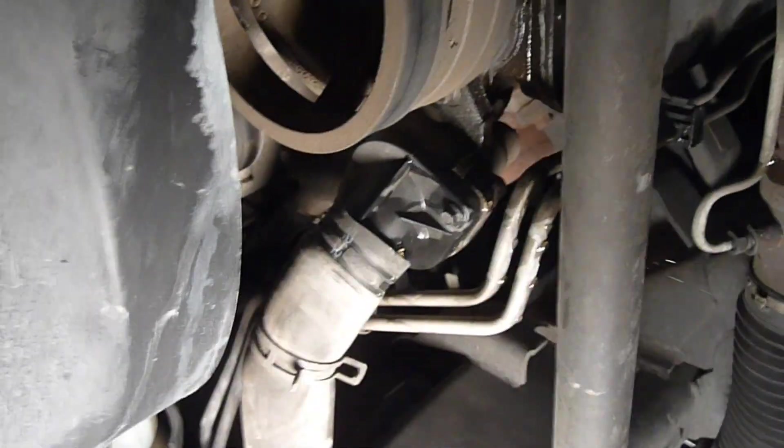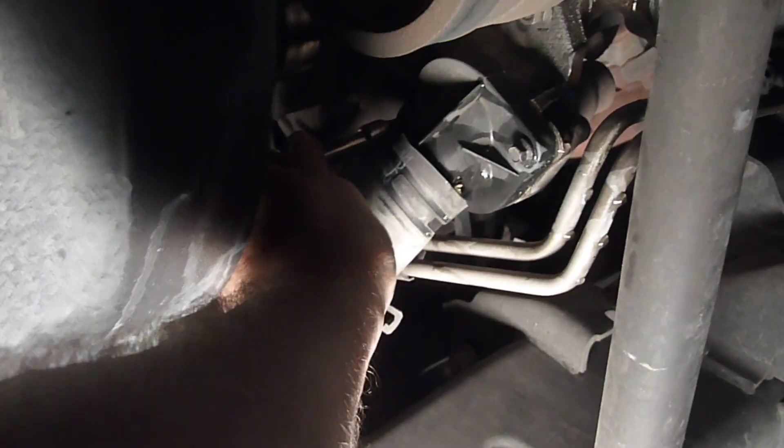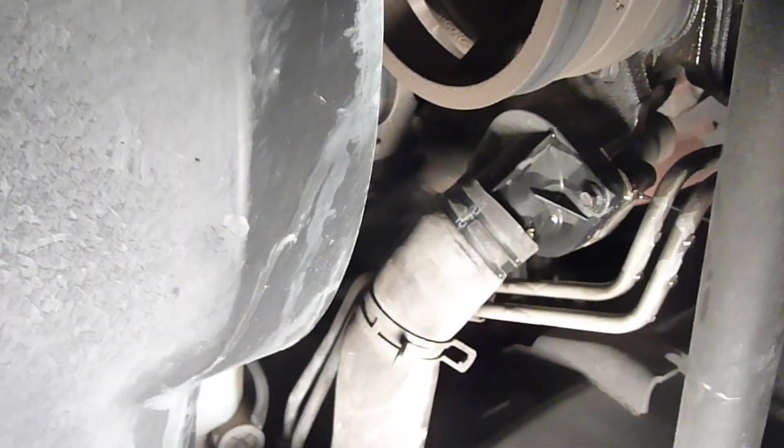Sorry for the camera work — it's impossible to get a tripod up under here so I have to hold the camera in one hand. There's a bolt on the top and one on the bottom.